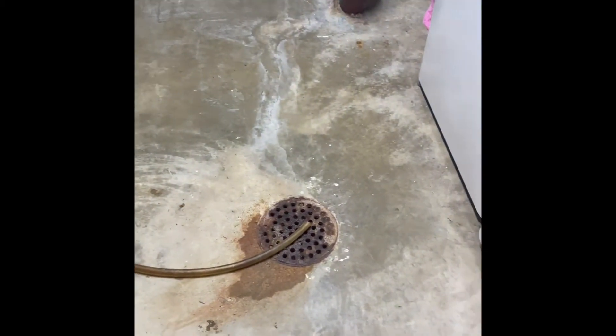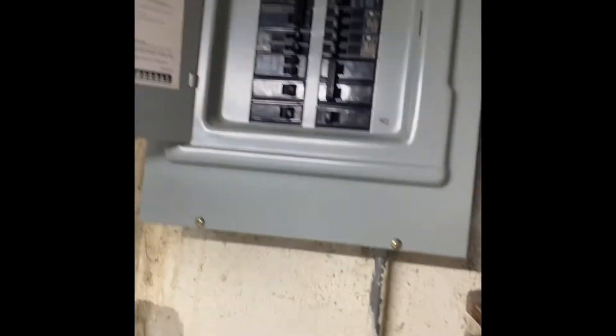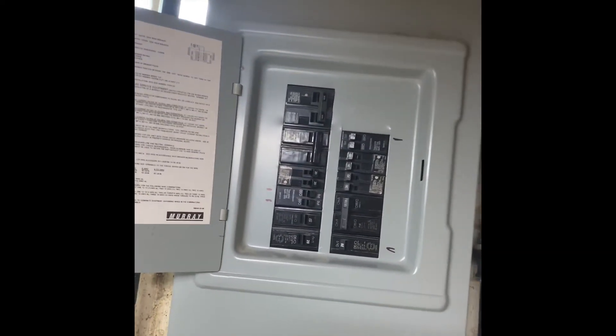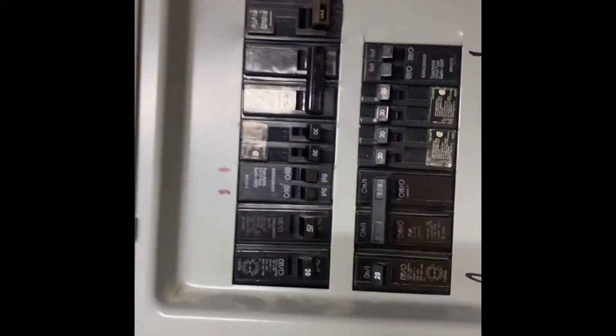The drain lines run down to a floor drain right here. The breaker panel is a Murray load center — I'm not sure which circuit is for the outdoor unit, but there are two 30-amp circuits here, so it's one of those that feeds the outdoor unit.